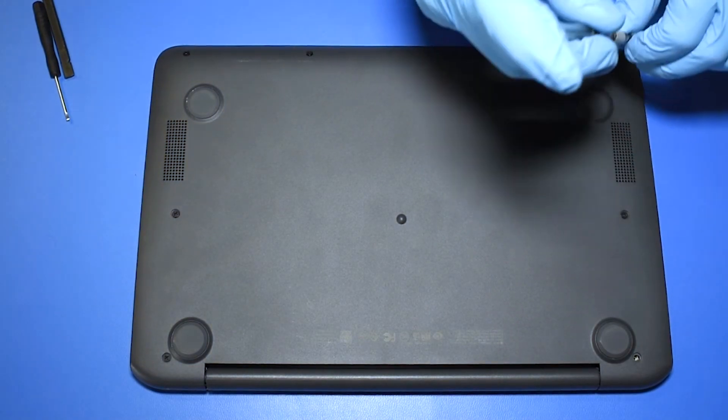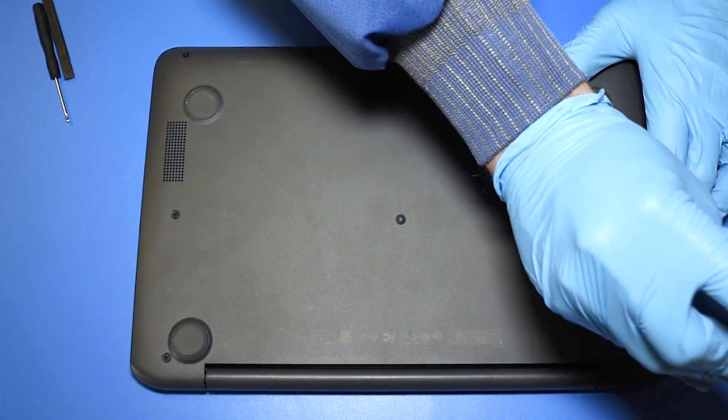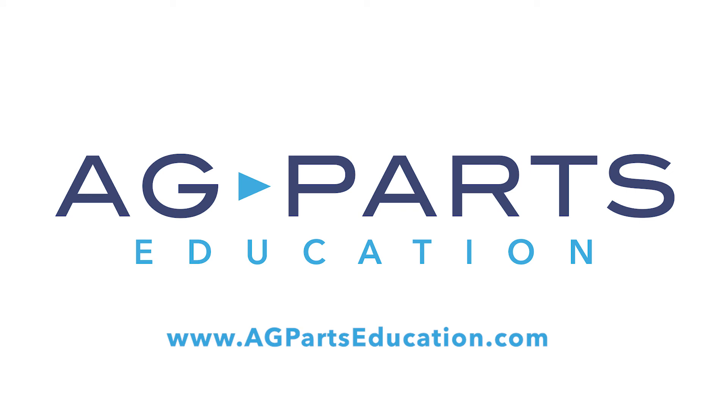And now your repair is complete. Thank you for watching this video today. If you have any further questions or need further information, we'd always love to hear from you. You can contact us via our website at agpartseducation.com.